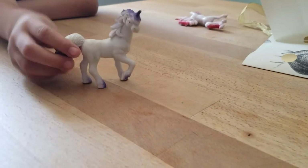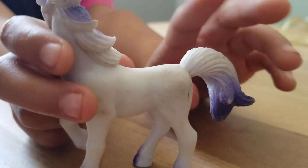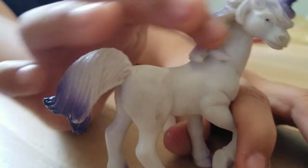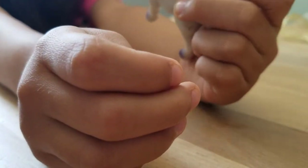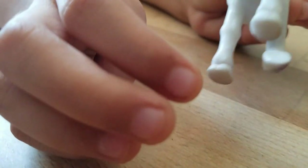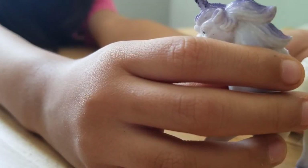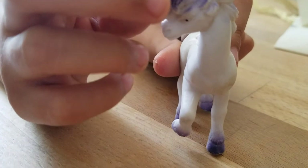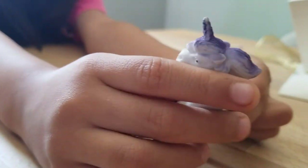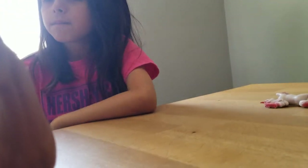Next we're moving on to this one - she is a unicorn. She has some purple here and some white - when you turn her you can see more white, she's mostly all white. She has purple hooves but the back of her hooves are white. She only has two colors - purple and white. Her horn is purple, a little horn.